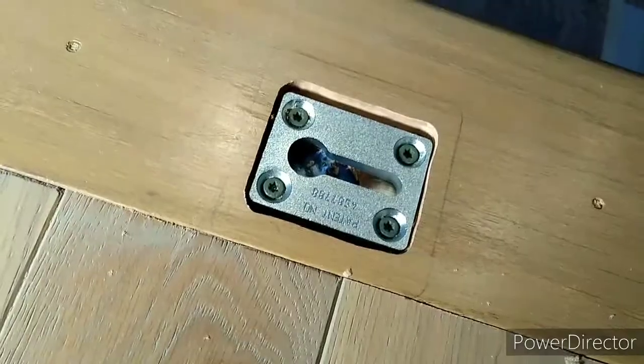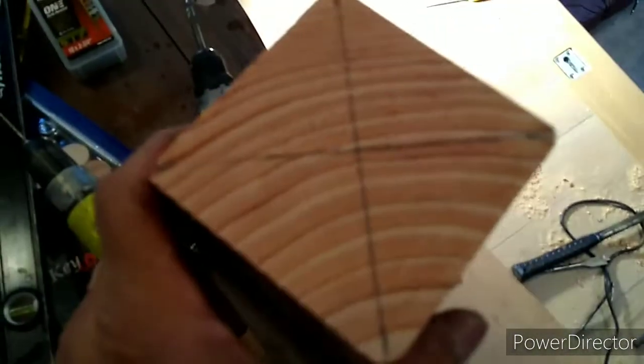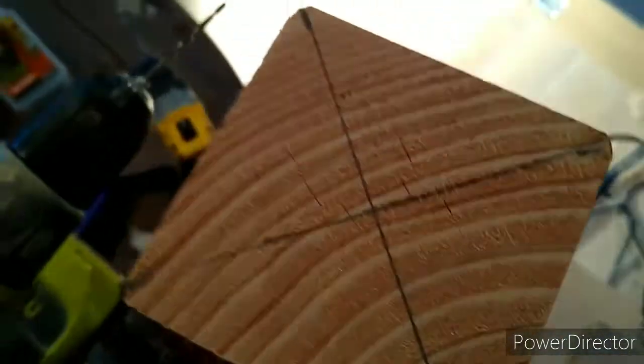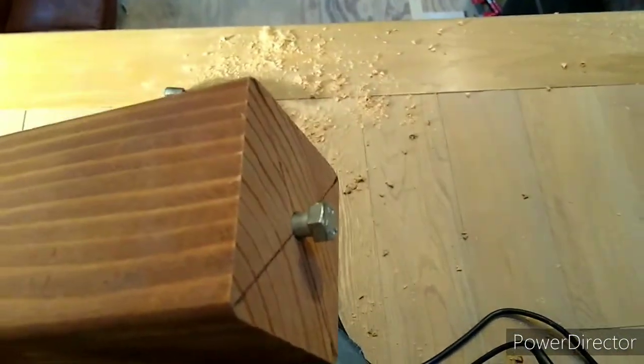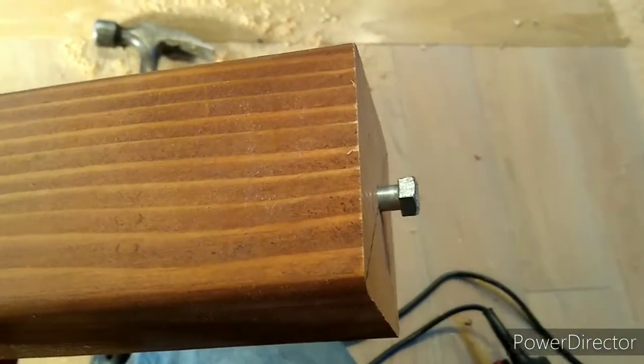Once I secure it, the next thing is to put the center of the post. I'm going to put a pilot hole — first a 1/8 inch pilot, then I'll go with the 5/16. Once you're finished putting the bolt, you'll be probably half inch to three eighths in — that's where it's going to go.